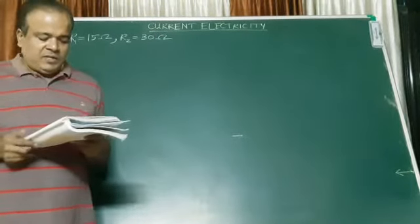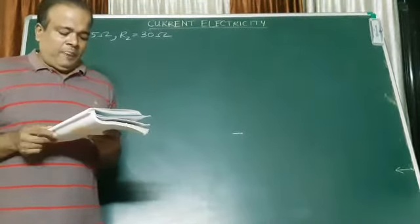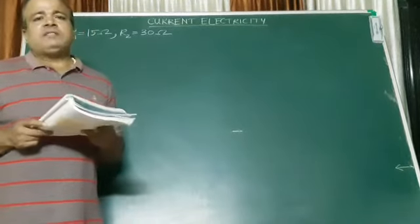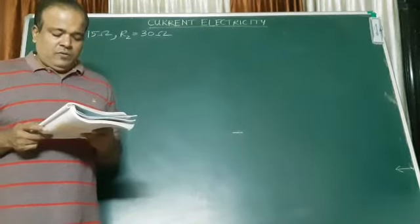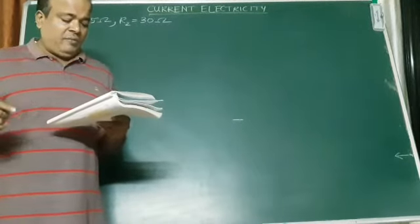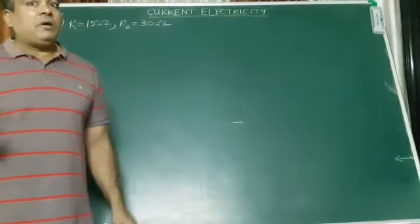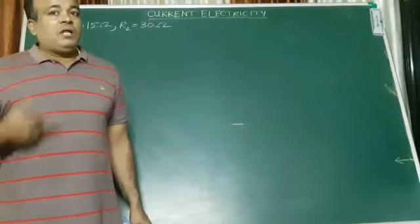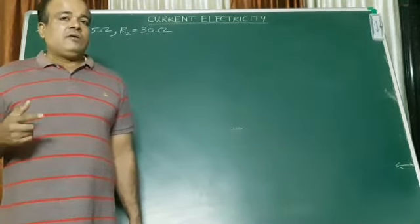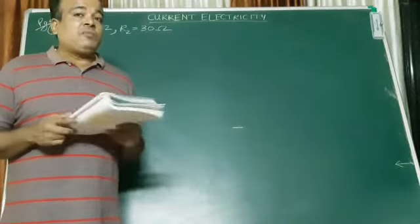Umesh has 2 bulbs and he wants to connect them in a circuit. But if he connects them one at a time, the filament gets burnt. So what is the problem here? That means the current is increasing. When the current increases, the filament will get burnt.